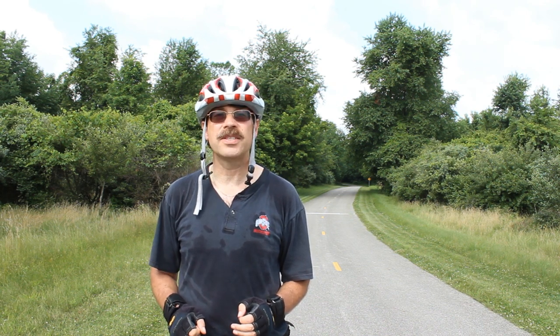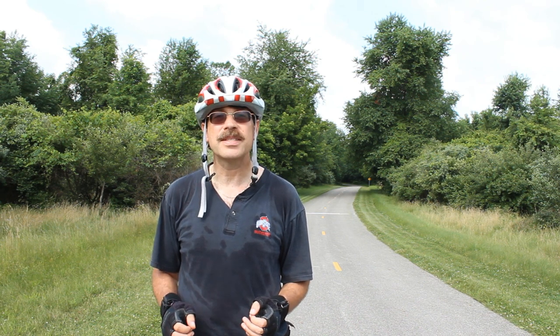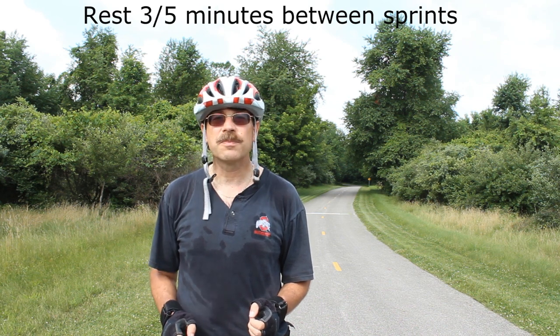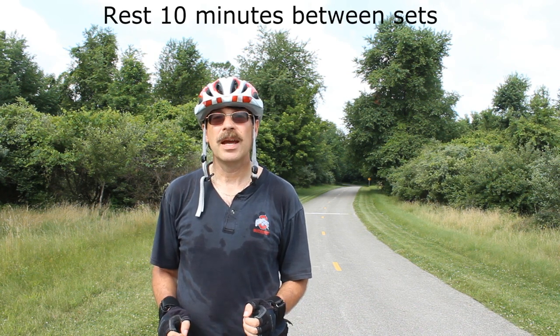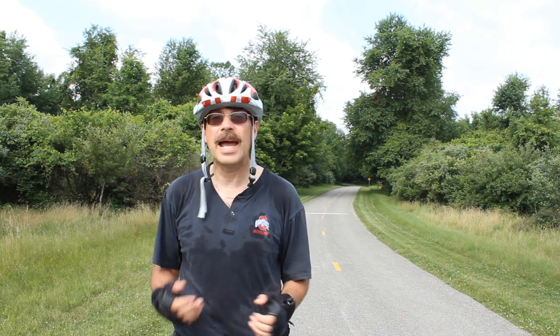You're going to take off, go for 15 seconds, and then rest for three to five minutes after that breakaway sprint. After you complete your full set of three, instead of three to five minutes I want you to rest for ten minutes. Then do that again after the second set, third set, fourth set — wherever you happen to be.